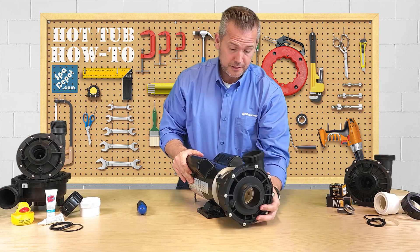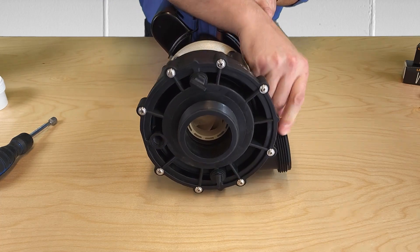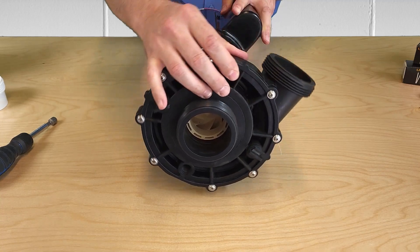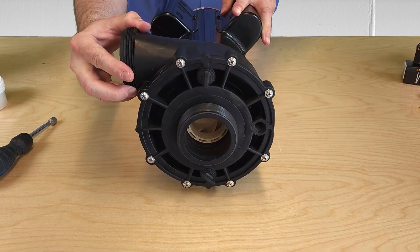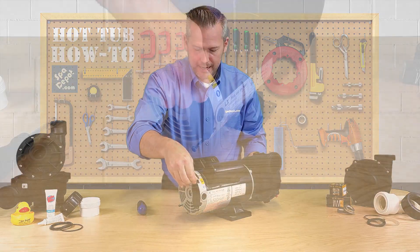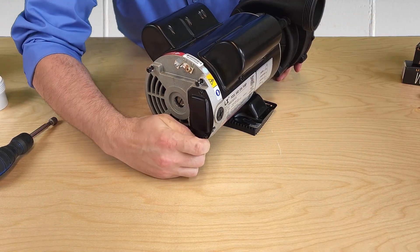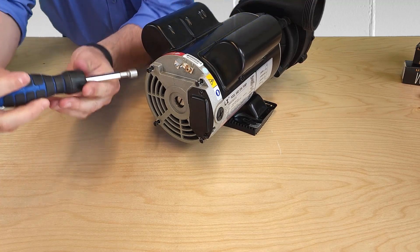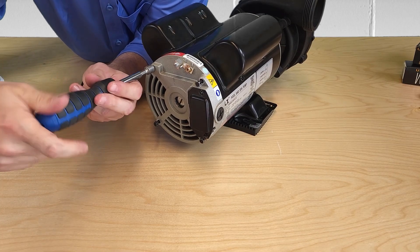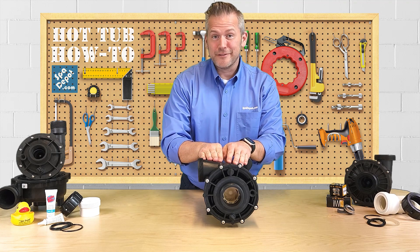Now that they're loose, I can rotate the wet end this way or I could rotate the wet end this way. Now that it's rotated in the direction we want, push the bolts back in to re-engage the threads, and it's a simple job of just snugging them up. Now our wet end is rotated correctly to fit into our hot tub.